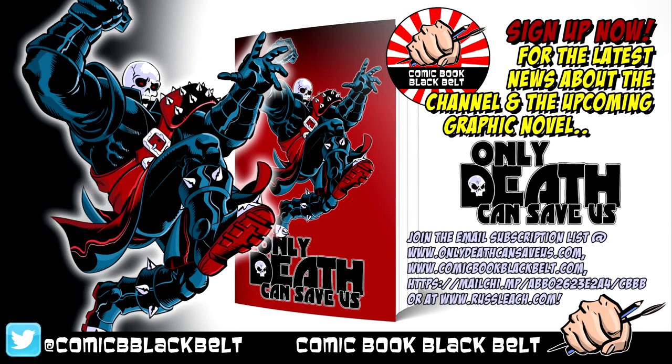Before we start the video, I'd just like to take the opportunity to remind everybody I have an email subscription list. The links for the sign-up are in the description to the video below, so click the link, go over there, sign up and I can keep everybody up to date with the latest projects, artwork, and videos.